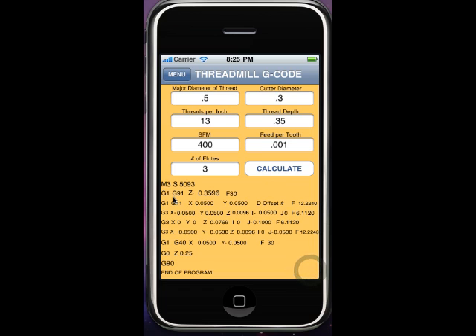then push done, and right down here is line by line your single-pass climb milling G-code program. Every coordinate you need — it's really pretty cool. That's a real nice feature to have right in your hand.